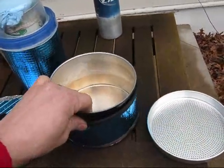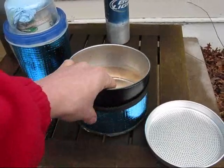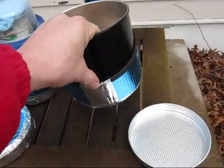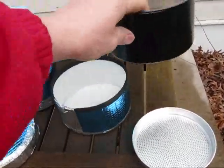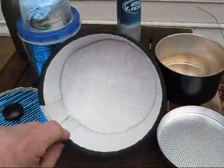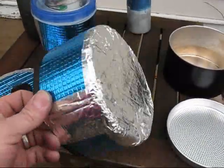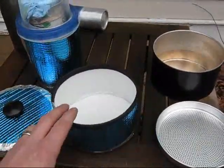My grease pot fits snugly into the cozy — it goes in easier than it comes out with one hand. Nice day to test the stoves — it's windy out today.